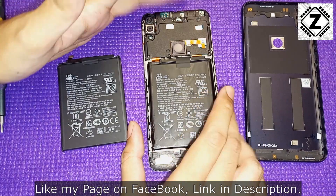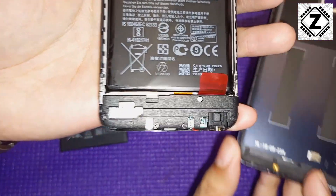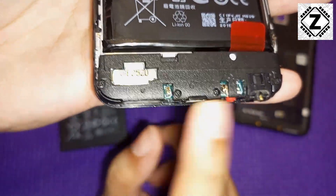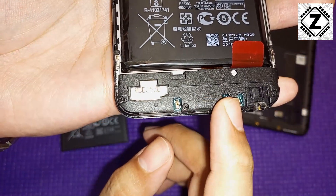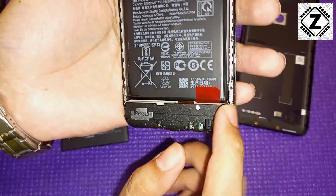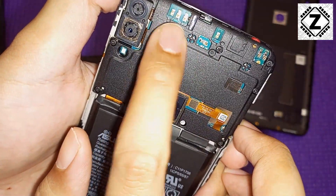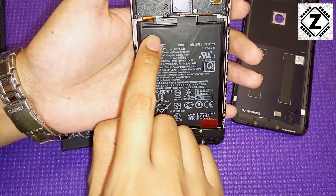Correspondingly on the phone body you can see small pin points or push points which connect these antennas to the motherboard. Whenever you are prying the back panel off, do it very carefully — if you break these pin points, your modem, Bluetooth, or Wi-Fi signal will not work. So take your time and be very careful.